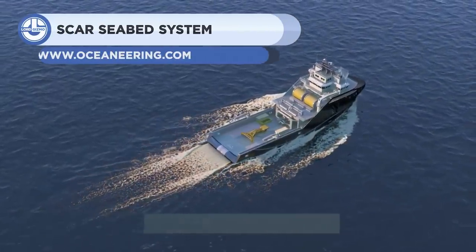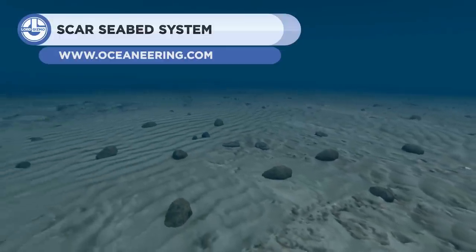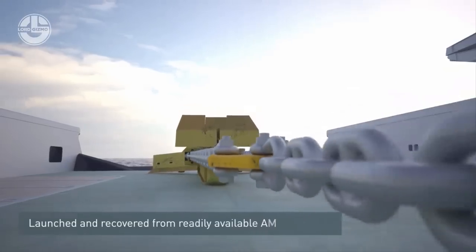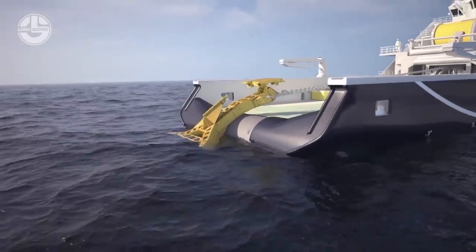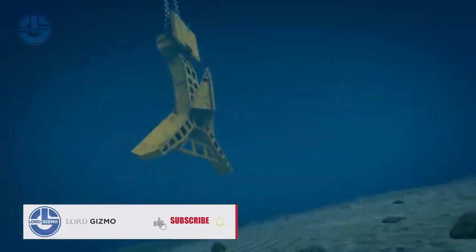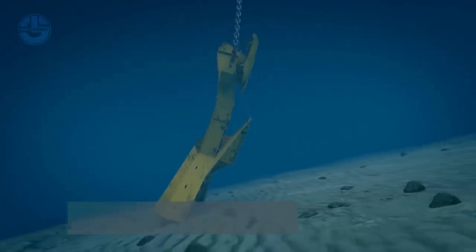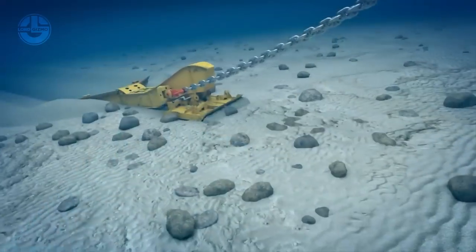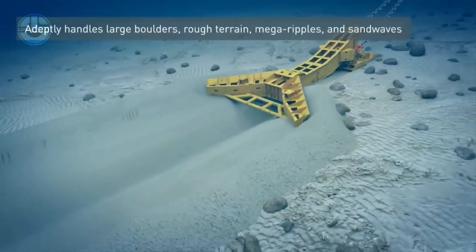Next, we have the SCAR seabed system for ocean engineering. It was designed for route preparation prior to the burial of subsea cables, pipelines, and umbilicals. The machine can operate in particularly harsh seabed conditions. Depending on the soil conditions, it can excavate trenches ranging from 4.6 feet to 6.5 feet in a single pass. It also offers significant benefits for extensive route lengths where trench depth requirements exceed the single-path capabilities of smaller plows.